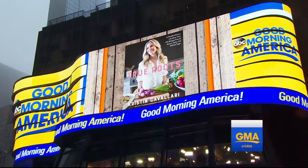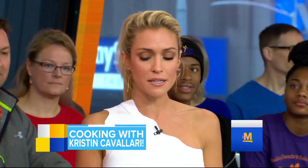You managed to find time to write your first cookbook. It's called True Roots, and these recipes look fantastic. Thank you. And it's about eating clean. Everything is gluten-free, limited dairy, and we eat very clean. I try to stay away from processed food.